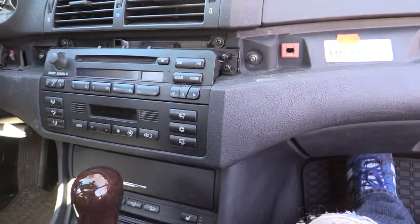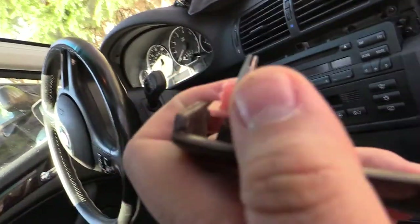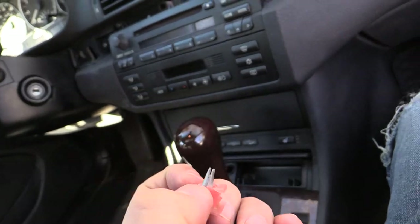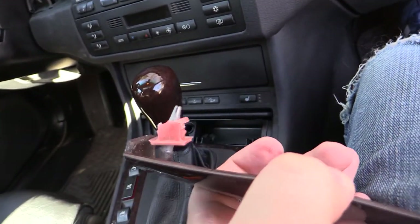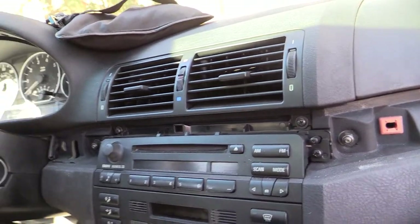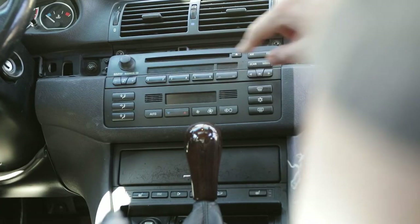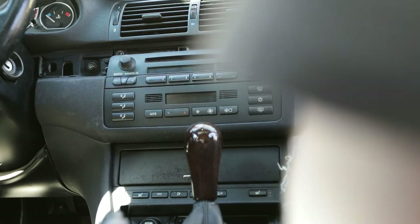Looks like we got a bad clip on one end — that's just the one that comes out of the driver's side, so in the future we may need to buy a replacement clip. Once you get the trim out, it's pretty straightforward. We're going to go ahead and there's a screw here and a screw here that we're going to get out at this point.